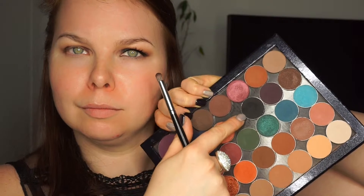Then I'm blending everything with my Zoeva 227 and I'm putting a little bit just into the middle of my crease, blending and blending. Now I'm taking Makeup Geek Corrupt and my Morphe e18 — I think this brush is no longer available but I think you can get the new one from the elite collection.